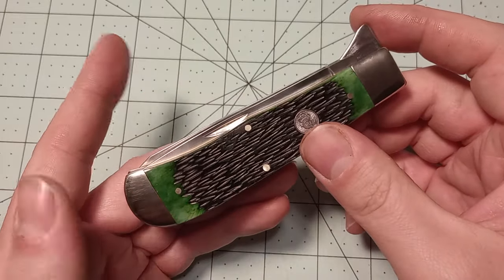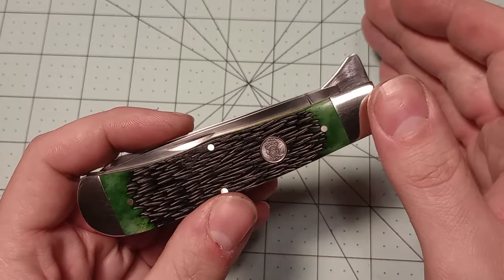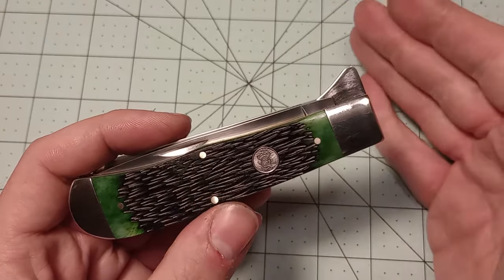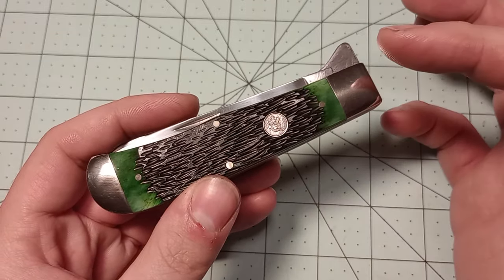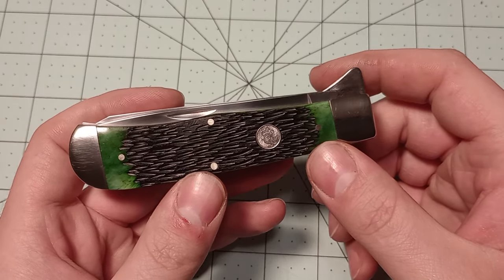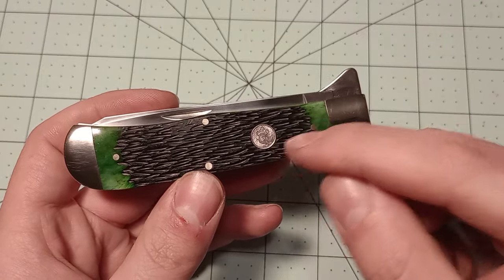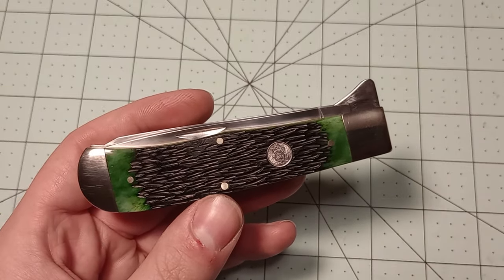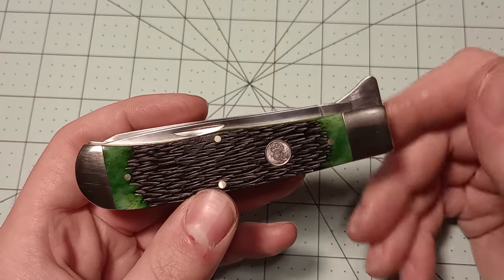I'm really excited about Smoky Mountain Knife Works bringing the Queen name back to USA-made pocket knives, unlike that two- or three-year run where they were putting the Queen name behind Chinese-made pocket knives. I don't necessarily have a problem with Chinese-made pocket knives — Rough Rider Knives make decent knives — but something about the Queen name on a knife made in China just felt wrong. Queen was most recently a company based out of Titusville, Pennsylvania, and that's actually where Bill Howard came from. We wouldn't have Great Eastern Cutlery if it were not for Queen. So it feels nice that Queen is back in the United States, even if we don't know exactly who's making them.